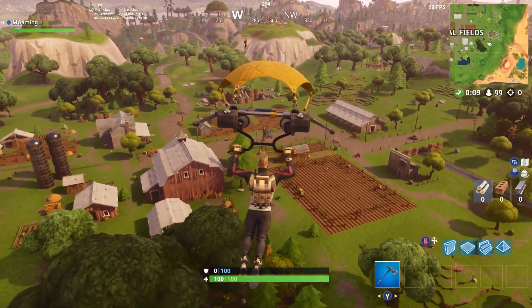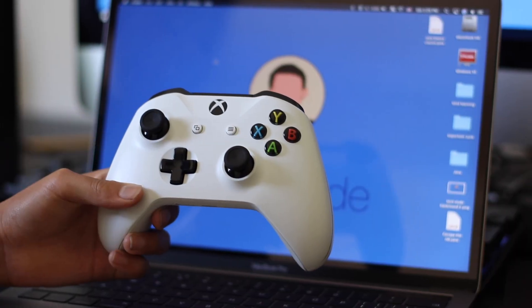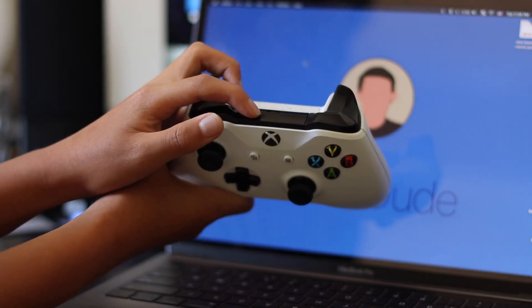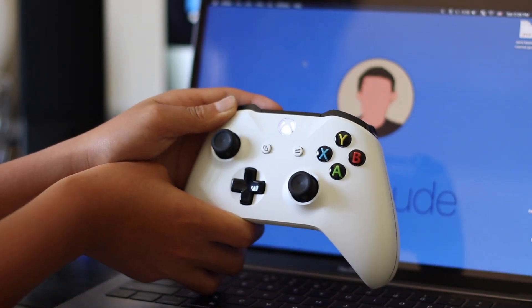Starting off, go ahead and turn on your Xbox controller by pressing down on your Xbox button. Then go ahead and hold down the sync button for at least 5 seconds before you see the Xbox light very quickly flashing.